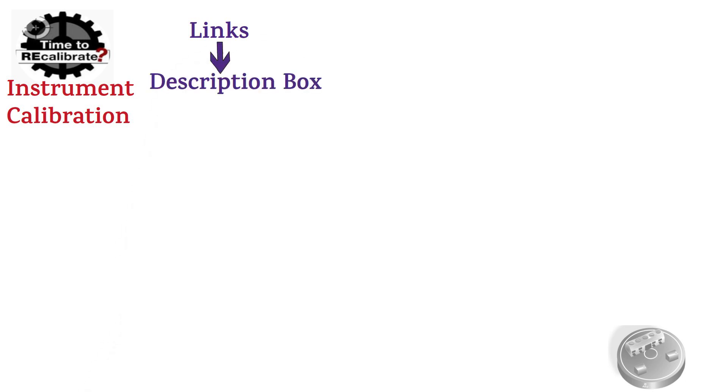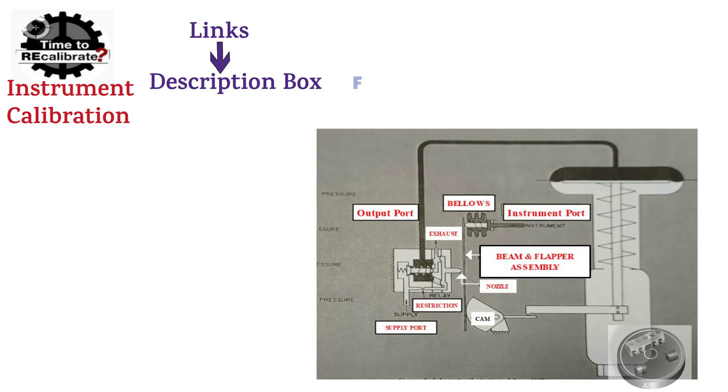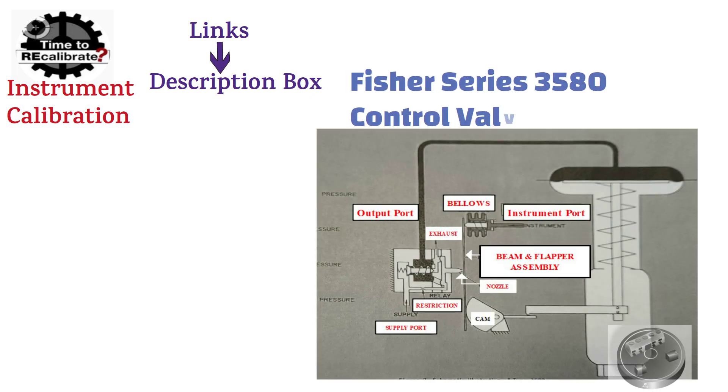Hello friends. Welcome back to my channel Instrument Calibration. First of all, if you are new on this channel, and if you have missed our previous videos, you can find links in the description box. My today's video is on Fisher Series 3580 Control Valve Positioner.